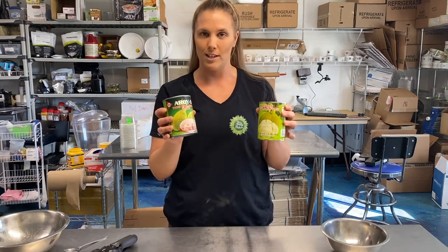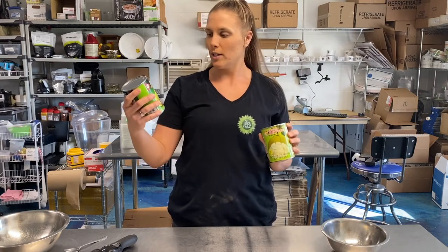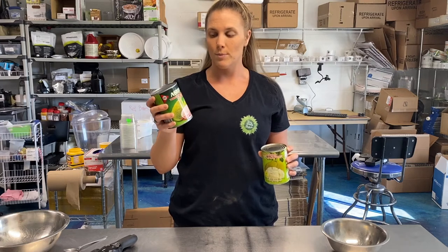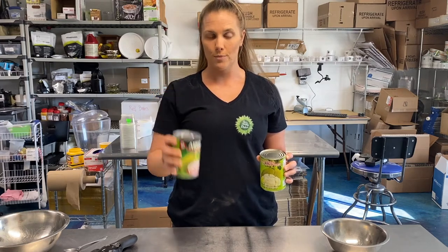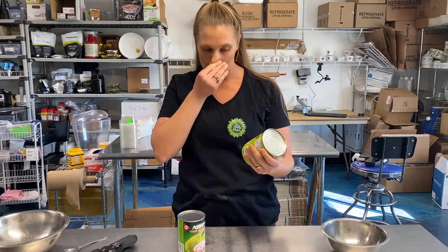Hey friend, Amanda here. Today we are talking about jackfruit — specifically canned jackfruit, meaning the fruit has been cleaned and put into cans. I have two kinds here: young green jackfruit in brine, which means it's been stored in salted water, and green jackfruit stored in plain water. We are going to open these up and see the difference.